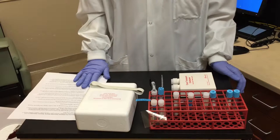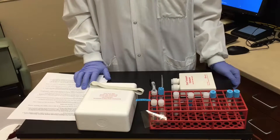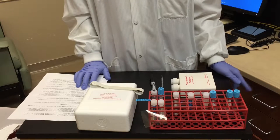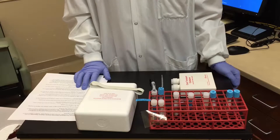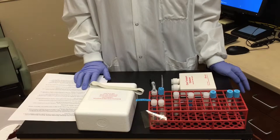Welcome to Bozeman Deaconess Hospital. Bozeman Deaconess is a Joint Commission accredited License 3 Trauma Center located in Gallatin County in the state of Montana. Today we'll demonstrate the correct procedure for processing and packaging a specimen for a prothrombin time, also known as ProTime or PT.